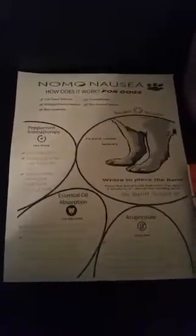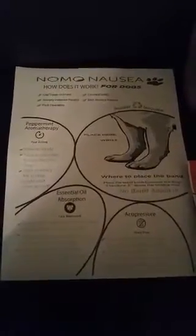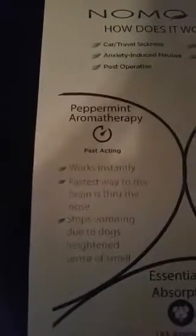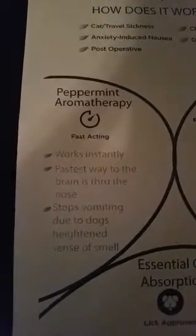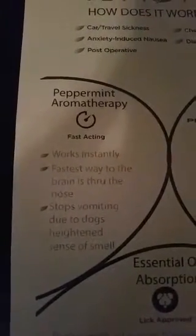So what can you do if your dog starts puking? Let's take a look at three different aspects or elements that can actually help. Number one: peppermint aromatherapy. Believe it or not, they have a better sense of smell than you do. How it works is by an instant method — the fastest way to a dog's brain is actually through their nose. They have a heightened sense of smell, so you don't actually have to have them raise their paw.